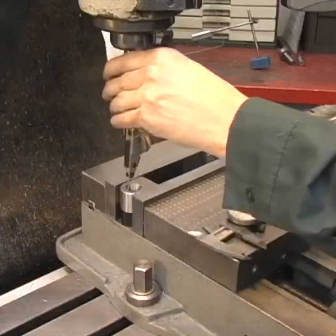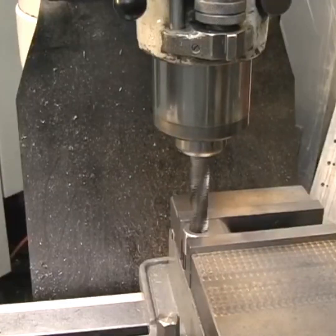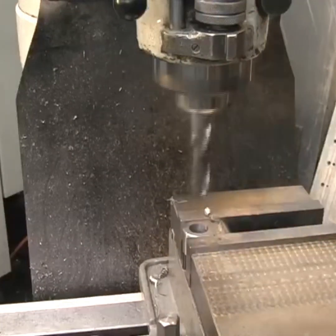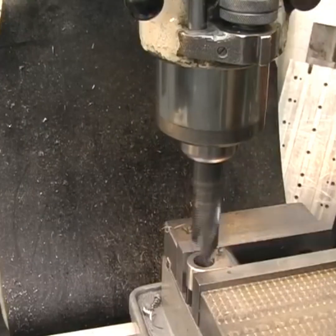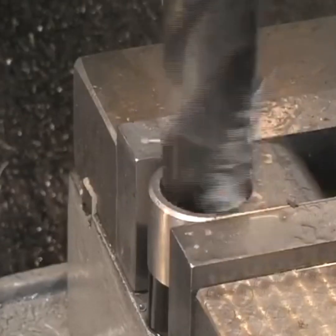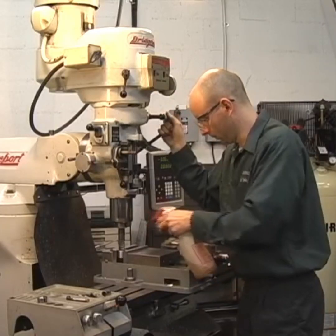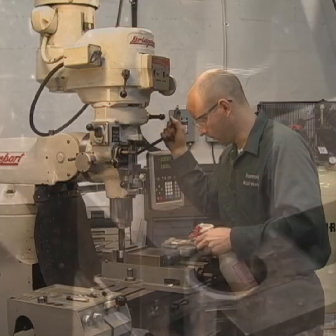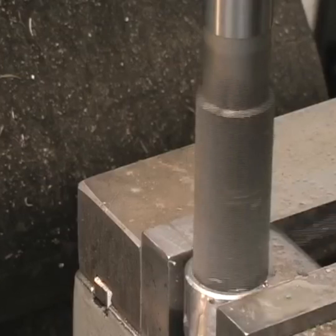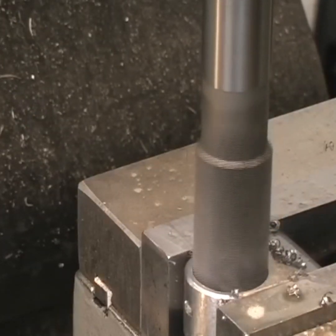Then we're going to drill the big cross hole. First I'll use a dial indicator to find the center of the hole, and then I'm going to drill this in a couple of steps. The Bridgeport doesn't have a lot of horsepower to do it in one shot, so first we'll use a small drill and then a bigger drill. I always look at drills as a roughing tool — I drill undersized and then use a reamer to bring the hole to the exact size I want.